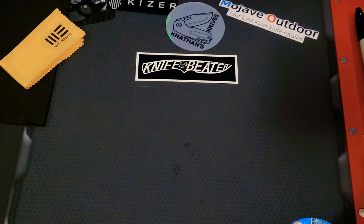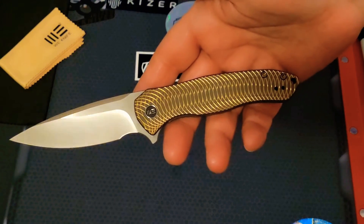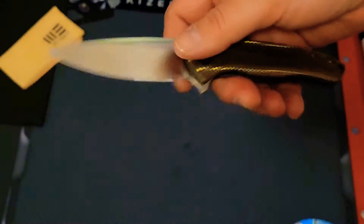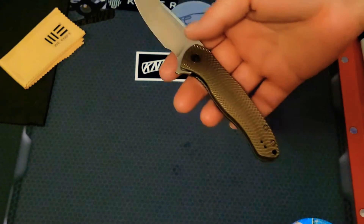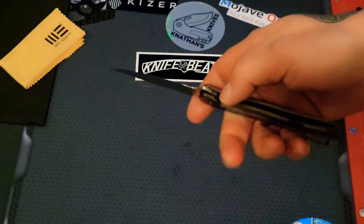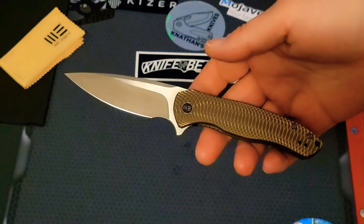Welcome back, this is Stella's Knife Obsession, and as promised I'm gonna do a little review on this. I've been letting you all know this thing is perfect for light EDC work — every single day it fits perfectly in your pocket, it weighs next to nothing, this thing doesn't even weigh three ounces.